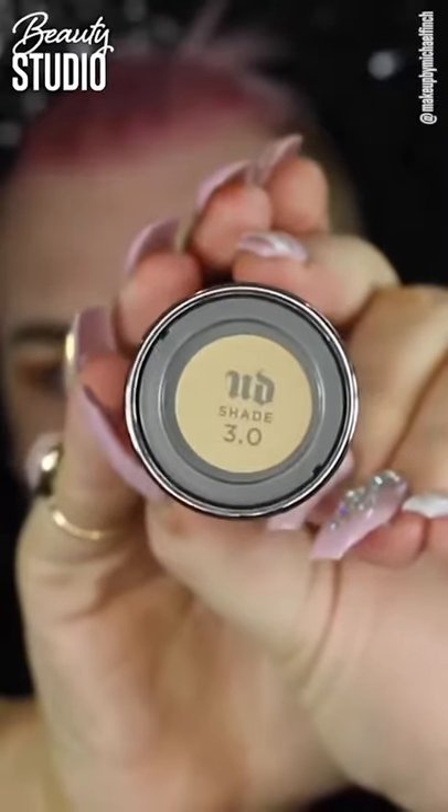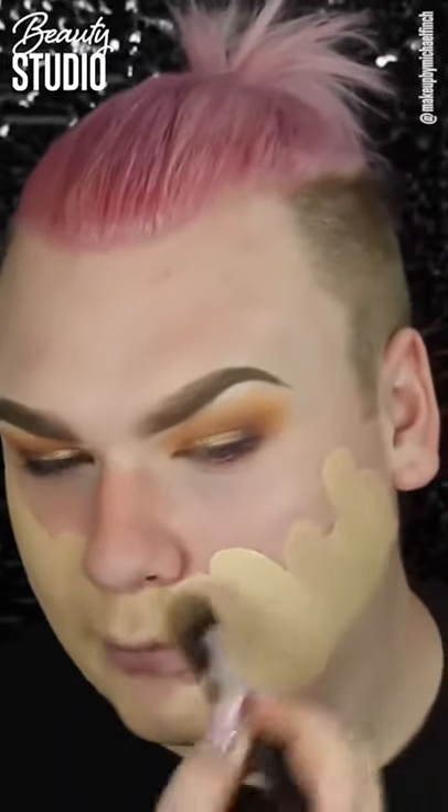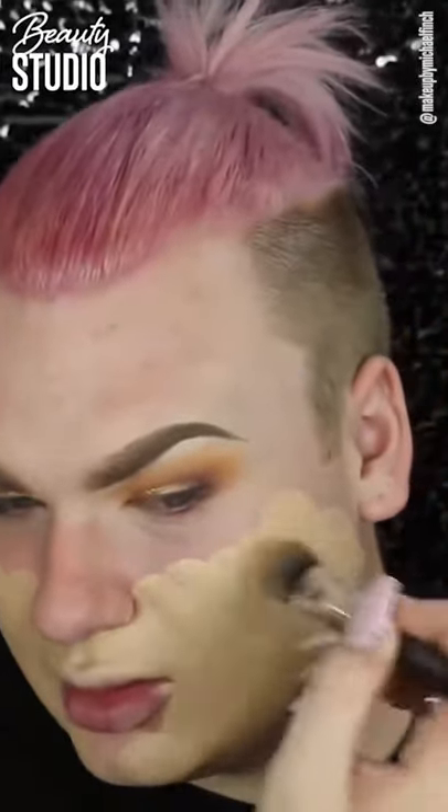For foundation we're using the Urban Decay All Nighter Foundation in the shade 3.0 because I'm not fake tan at the moment. This is a very yellow undertone foundation, but it does oxidise a lot, as you will notice throughout the whole video.